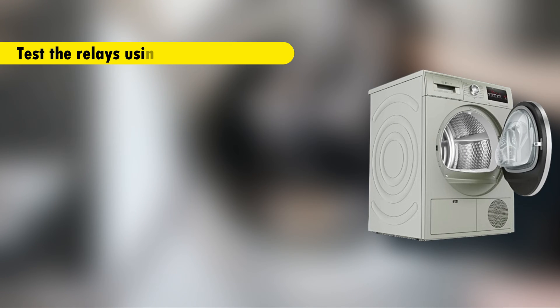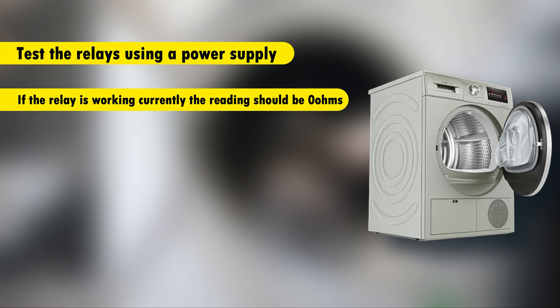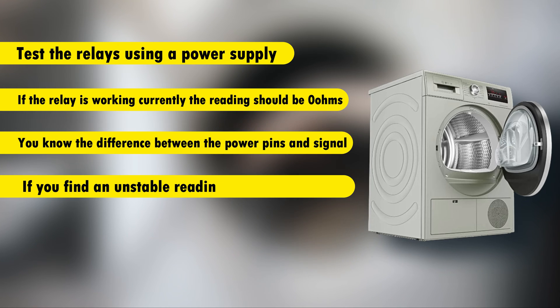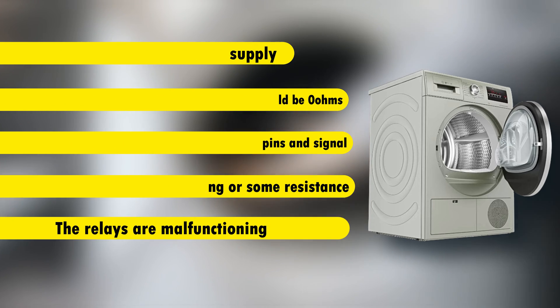Test the relays using a power supply. If the relay is working correctly, the reading should be 0 ohm. Ensure you know the difference between the power pins and signal. If you find an unstable reading or some resistance, the relays are malfunctioning.